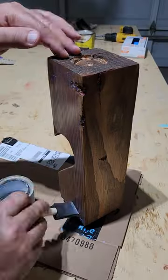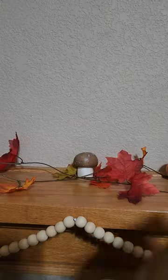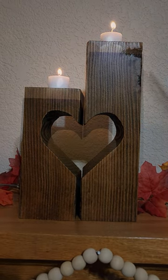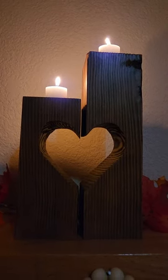Last but not least, let's coat that board with some poly. That gives it a nice smooth look and makes it look very professional. Put that on the shelf, add some candles and light it up, and in one afternoon you've got a wonderful home decor piece made from scrap wood.